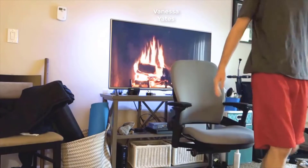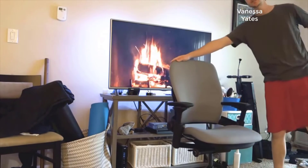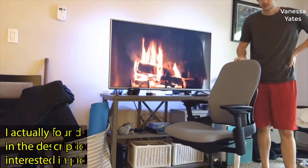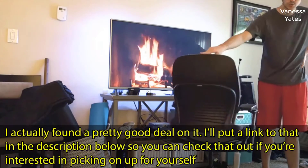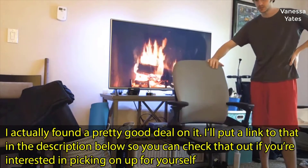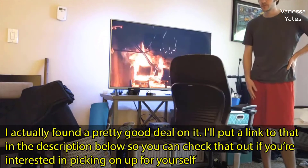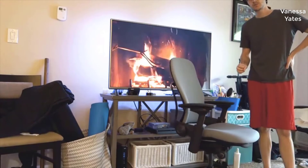Hello. Today we're taking a look at the Steelcase Leap V2 — this is the Steelcase Leap V2 review. This chair costs a fortune, that can't be denied. It's around $942 on Amazon, and a lot of you might be asking what makes this chair so special. That's what I'm going to cover in this review.